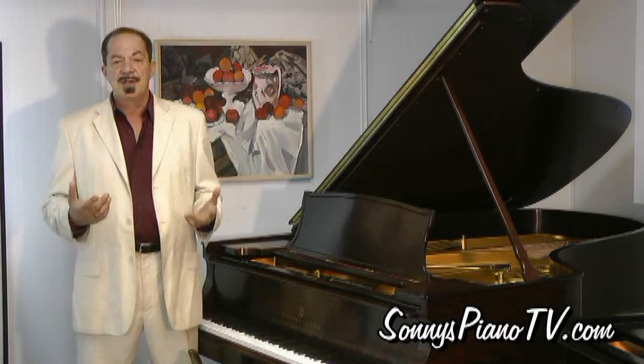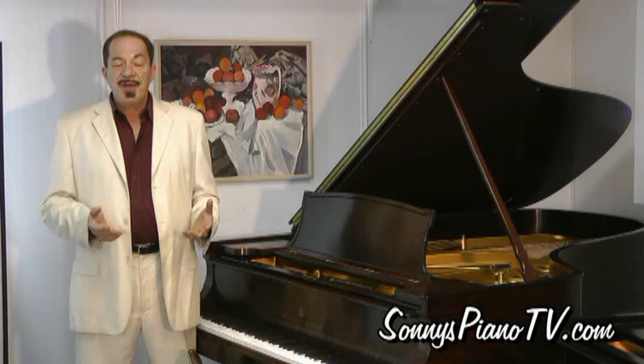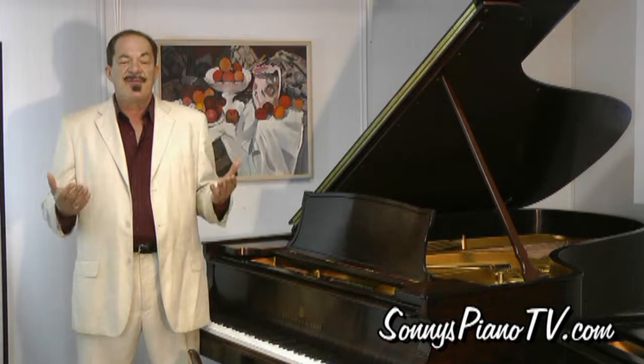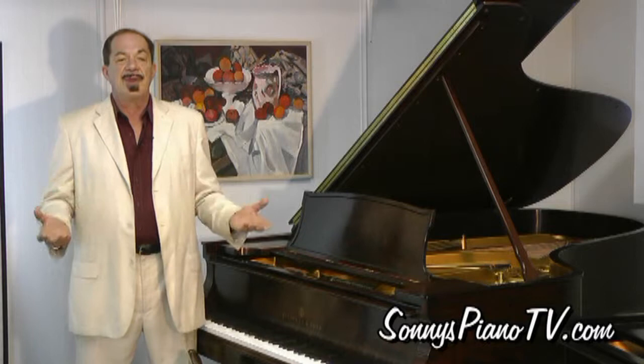We ship these pianos nationwide. You can come down here and visit us because we're right near Islip Airport and the LIE and the Ronkonkoma Long Island Railroad train station, so you can get here very simply. Or you can check out our videos at sonnypianotv.com where I play each one and demonstrate it. And if you like what you see, give me a call. You buy it and we ship it right out to you. We also have video content on the website where you can learn how to play the piano and watch great piano videos of world-class jazz artists and classical pianists.